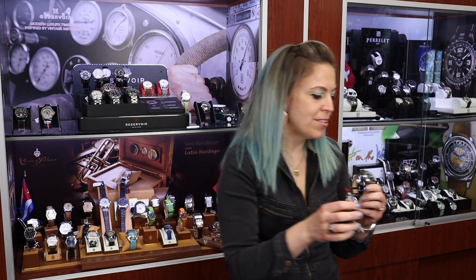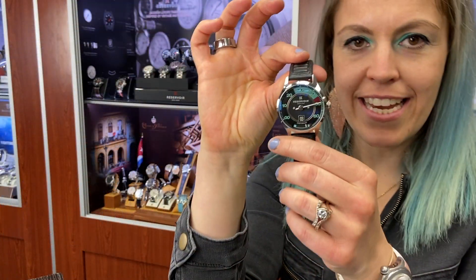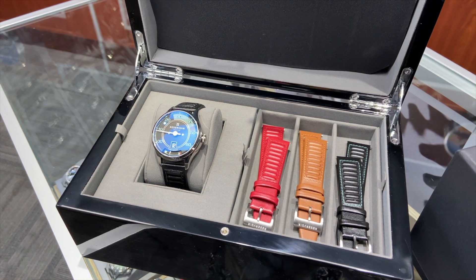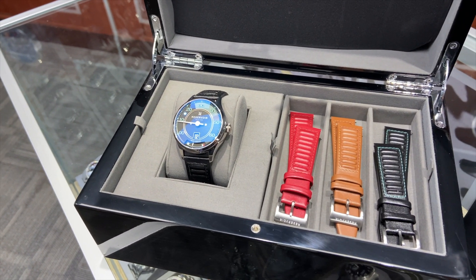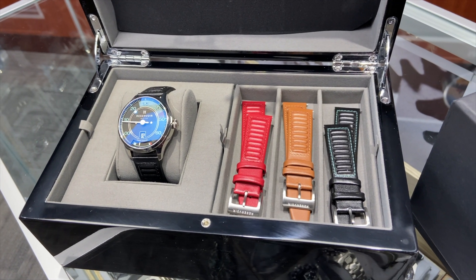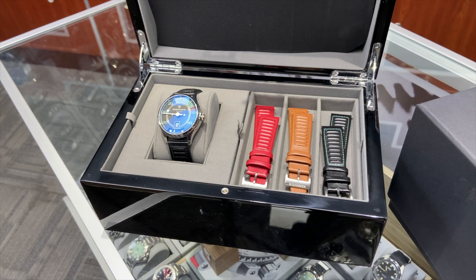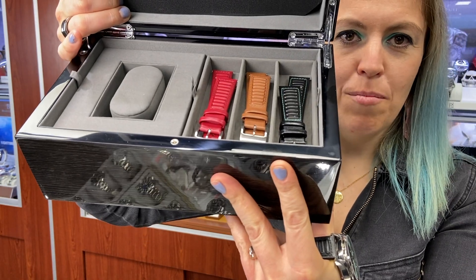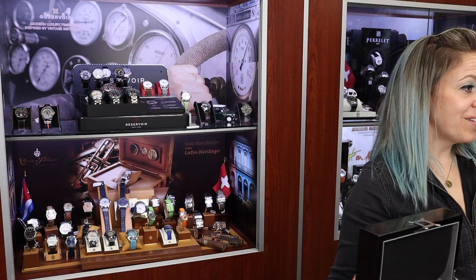The watches ship directly to us from Paris, France, and they have been such a cool brand to work with. One of my favorites is the newest release called the Canister, inspired by an old Porsche Speedster from the 1950s. It comes in a really cool set — not only do you have the speedometer-inspired dial with a cool pale green color and red accents, very race car inspired, but you also have a cool vintage-type strap set that matches the dial perfectly: red, tan, and one that is black with that pale teal accent. Canister is one of my favorites.